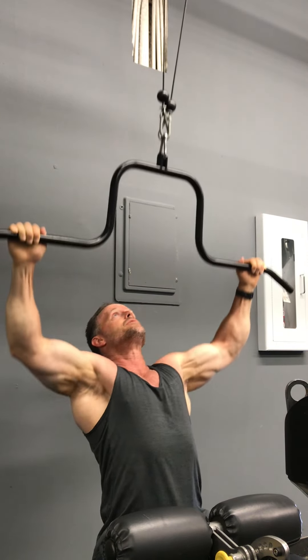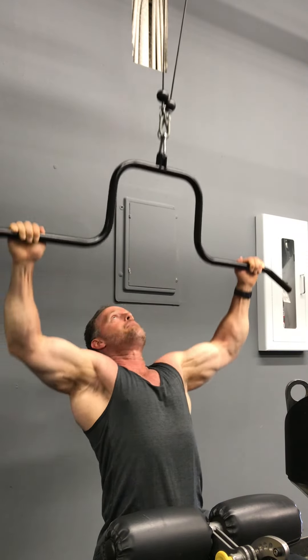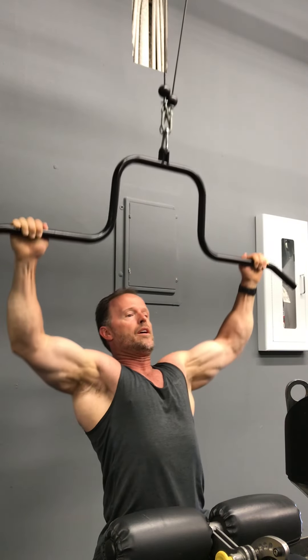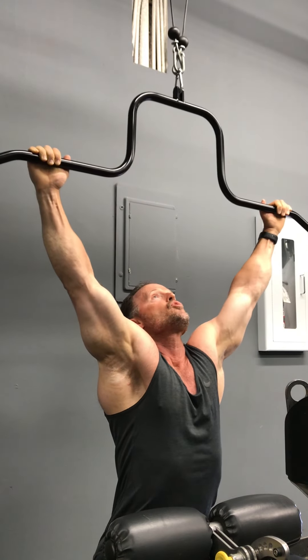Then we'll go traditionally — slide back in the seat a little bit, lean back a little further, and pull it towards the upper chest. Squeeze the blades. Just like a traditional lat bar. Exhale on the way down, squeeze the blades, inhale on the way up.